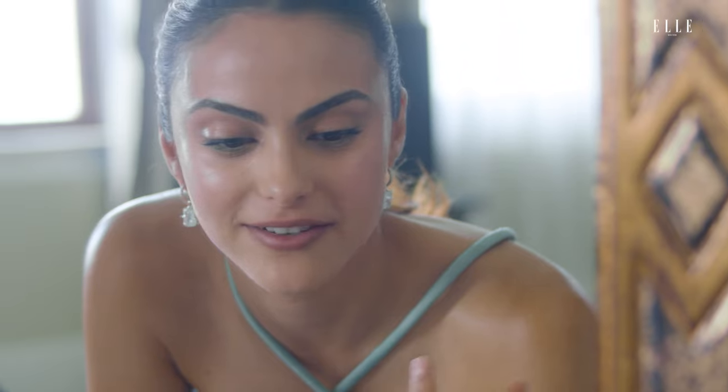I started doing my lips like this season five of Riverdale. Whenever we did the time jump — yeah, that was season five — because we were coming up with a new look for Veronica in her 20s. And we were inspired by the sort of 90s power woman, Wall Street woman. So I wanted to do a very 90s nude lip and that's when I started doing my lips like this.